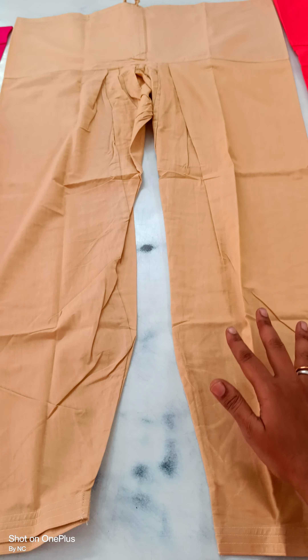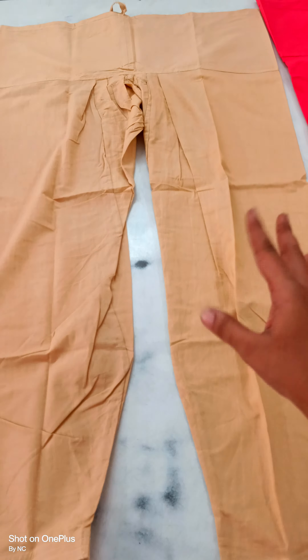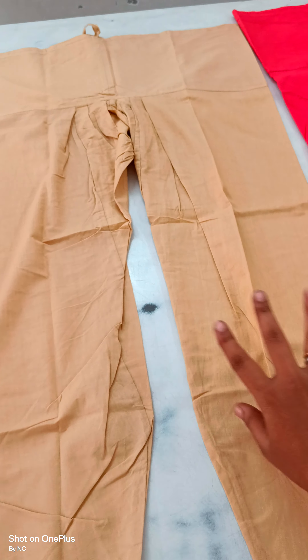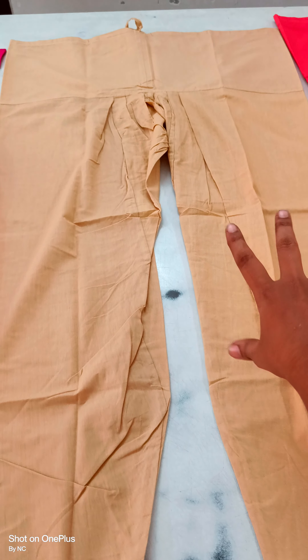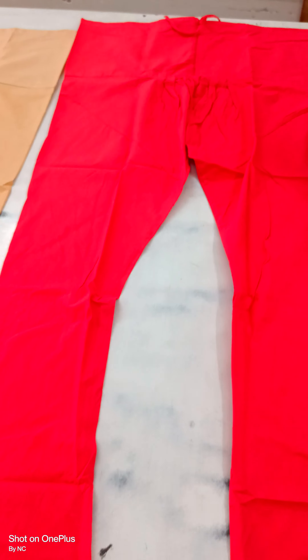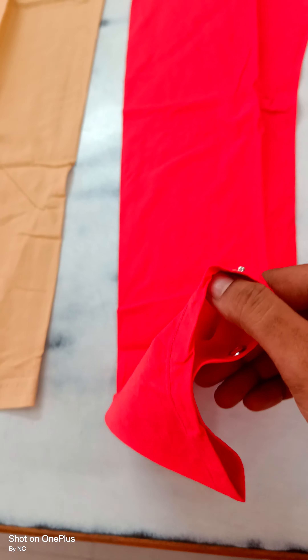We have sizes from XL to 5XL available. XL measurement is 44, Double XL is 48, 3XL is 52, 4XL is 56, and 5XL is 60. Height is 42. I will show you the height and waist measurement on the side of the video.